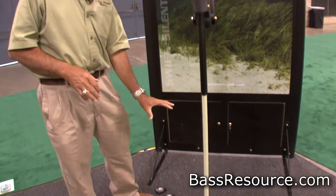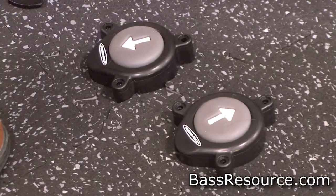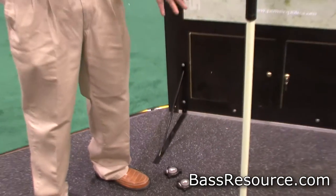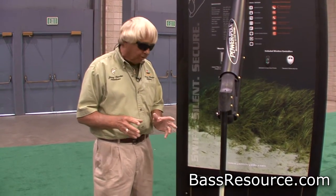Now we've got individual units for up and down. And even for guys from the north that can't read very well, they put arrows on them. So you want to go up? The arrow's pointing up. You want to go down? The arrow's pointing down. So you don't have to be really sharp to learn how to operate it.